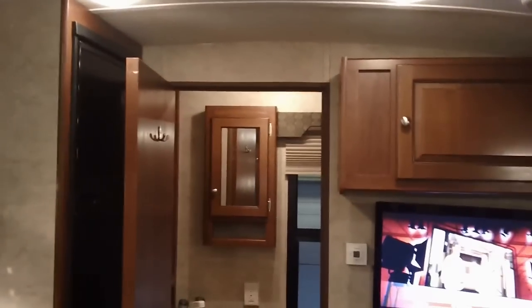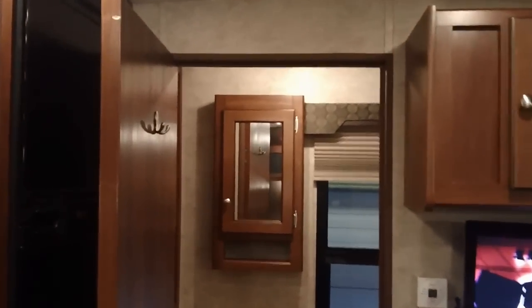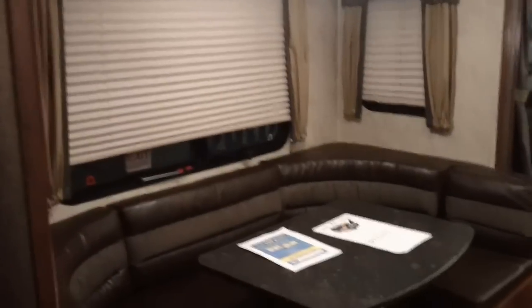This model, the 19, has a lot of storage space for such a small trailer. There's a nice gloss on all the cabinets. Foot flush toilet, nice shower as well. It has a tub surround. Cloth blinds on all the windows.